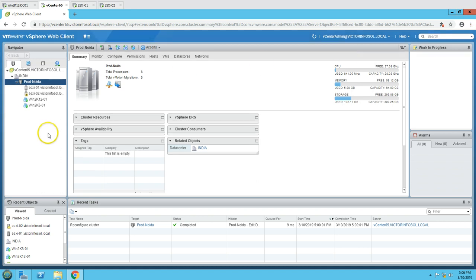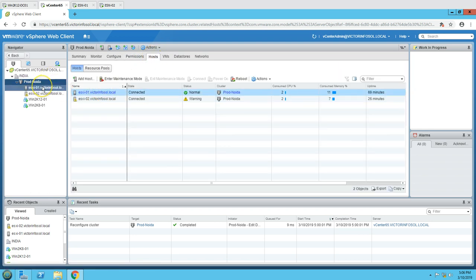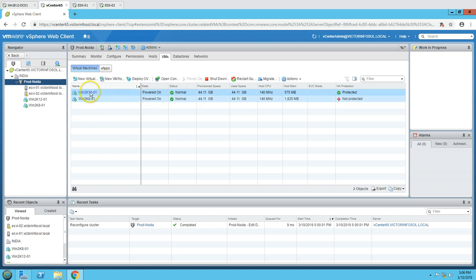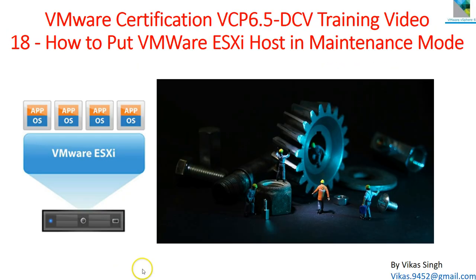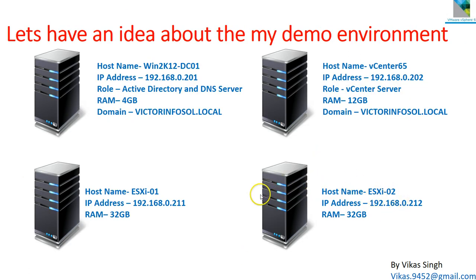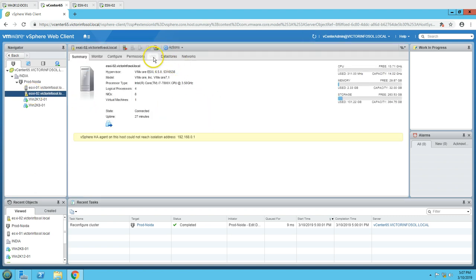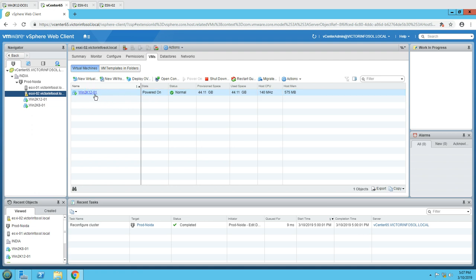Both ESXi hosts are added to the vCenter server. I have created a cluster called 'prodnoida' and both ESXi nodes are part of this cluster. If I go to VMs, you can see we have two virtual machines in this infrastructure. I'm going to put ESXi 02 in maintenance mode. Currently ESXi 02 is holding one virtual machine, which is win2k12-01.